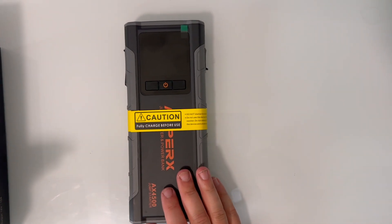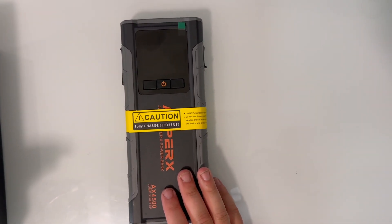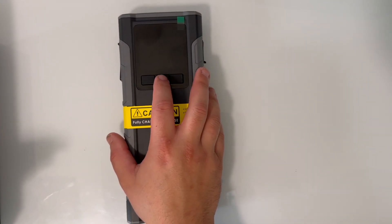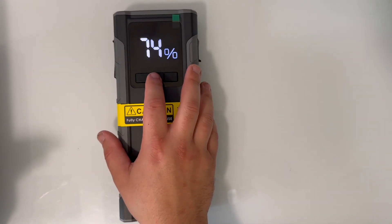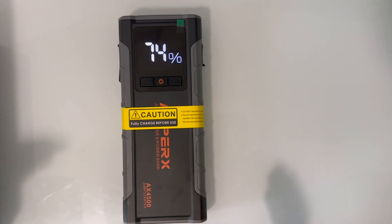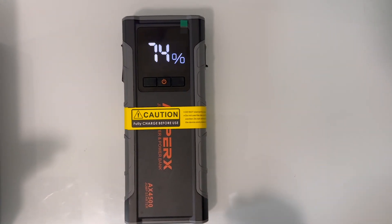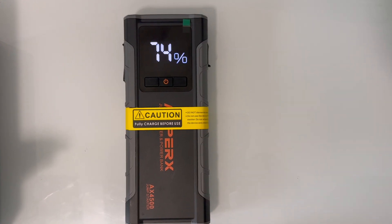Looking at the unit, you'll see a single power button on the front. I'm going to go ahead and push the button now. What you'll see is that the display will illuminate with the state of charge of the jump pack — in this case it's 74%. Charging the jump pack will also illuminate the display and show the charging status.